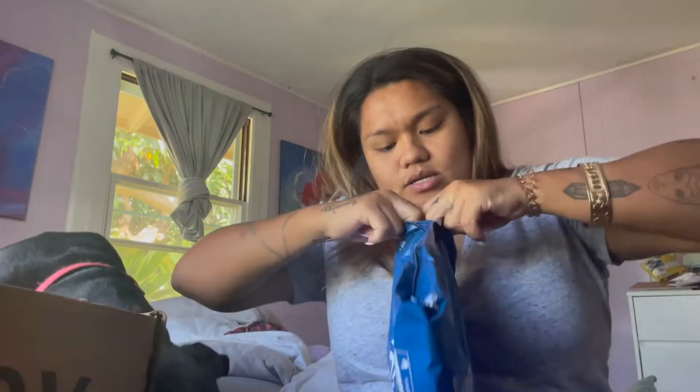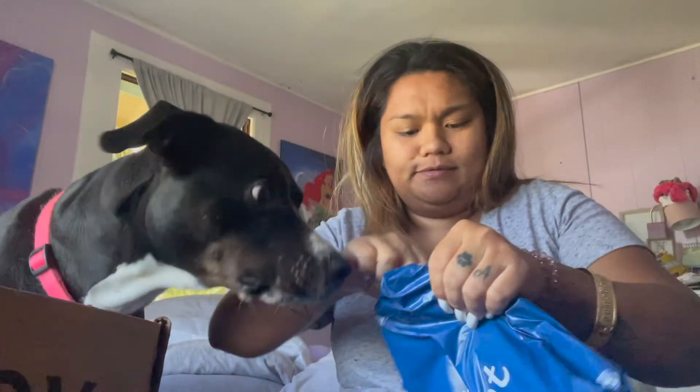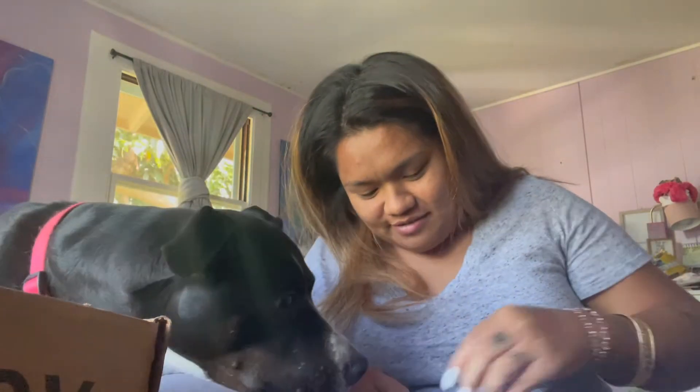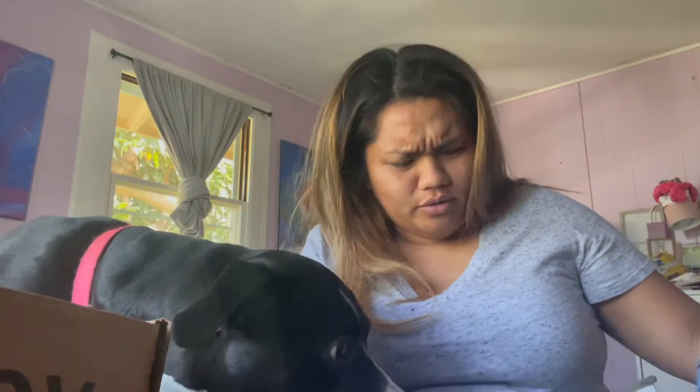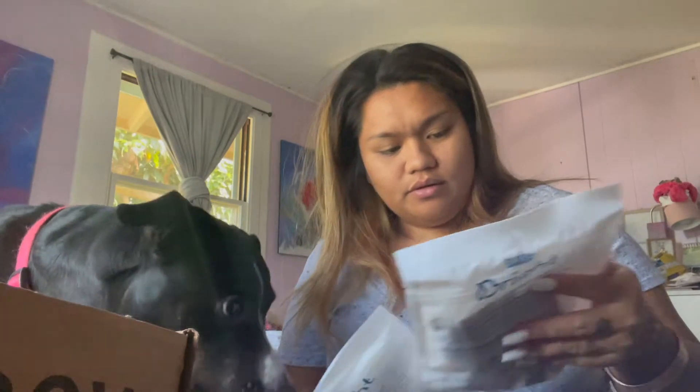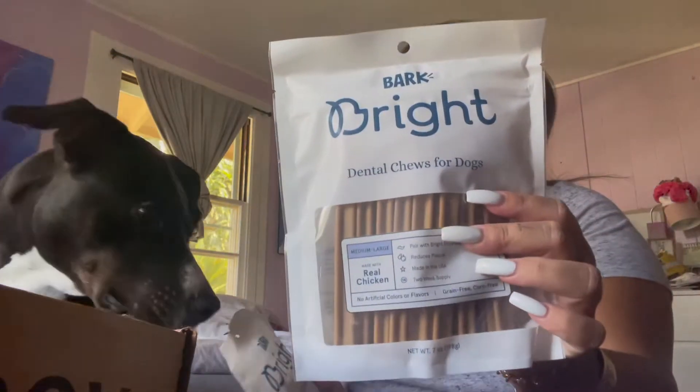I have scissors — I don't know why I just can't use the damn scissors. There you go. Oh, I got two! Cool, cool. It's dental chews for dogs — grain free and corn free. I usually get her the dentist sticks and I feel like it's not working.